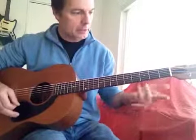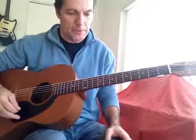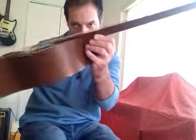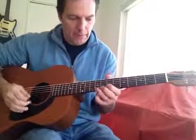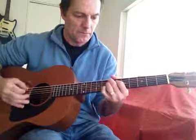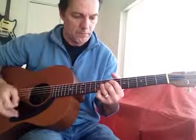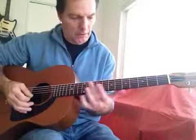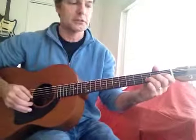This guitar is kind of set up as a student guitar. It's not like a — I wouldn't call it professional grade the way it is right now. Definitely the action is a little high, hard to play up here, but fine down here for cowboy chords and stuff.